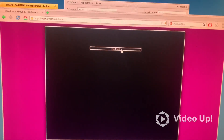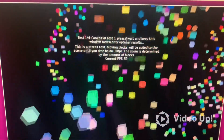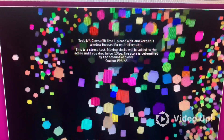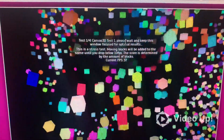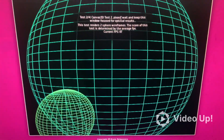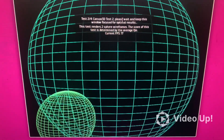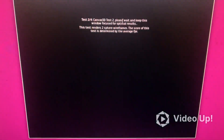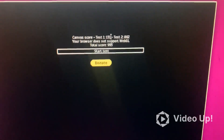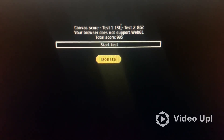We'll try 3D acceleration. I found this site called Ripple.com to run a benchmark test. The result came back: 'Your browser does not support WebGL' — total score is 993. Not bad at all.